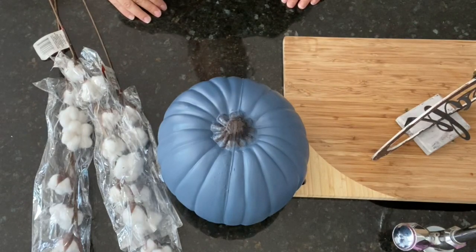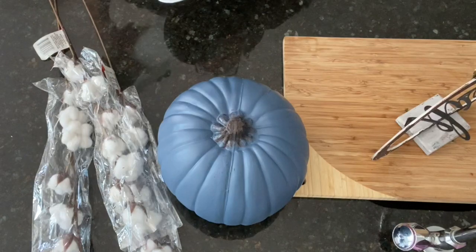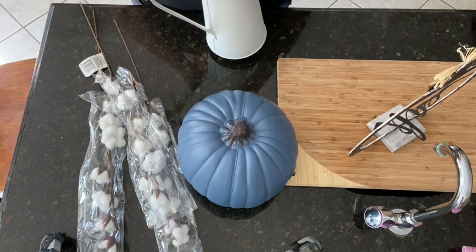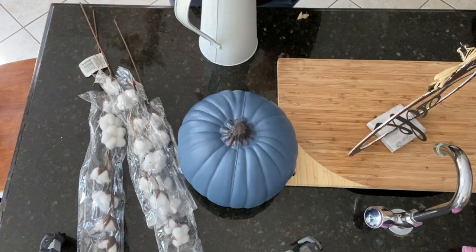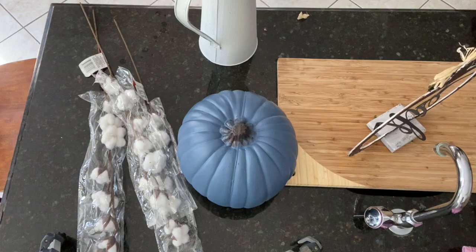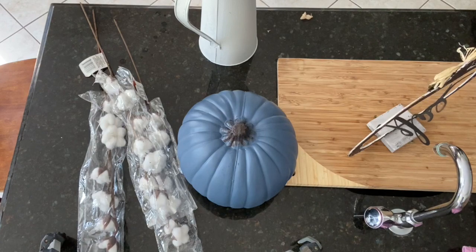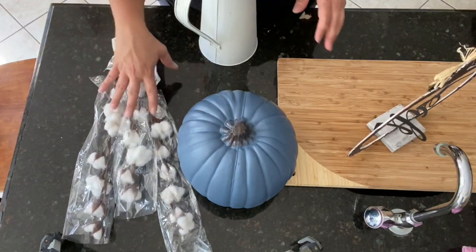Hi guys and welcome to my channel. For today's video I am creating a vignette in my kitchen on a tray. This vignette is fall themed and it is on a small piece of my countertop. Being on a tray means you can move it around easily.